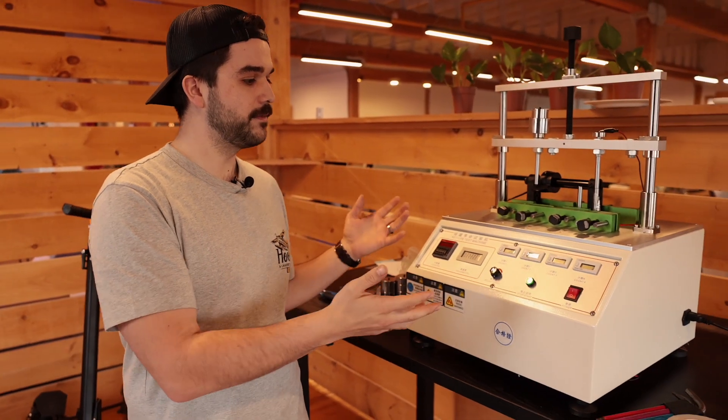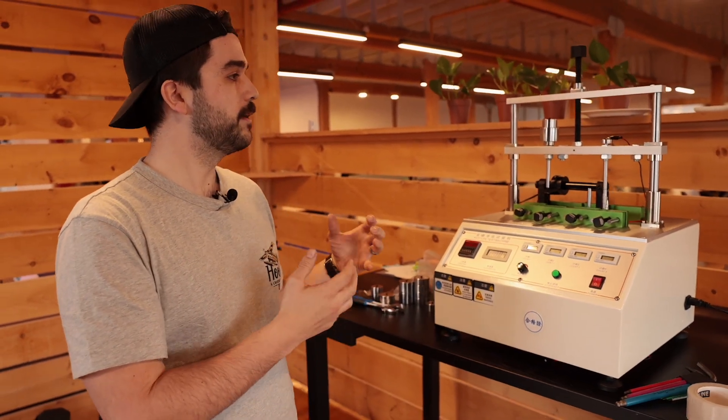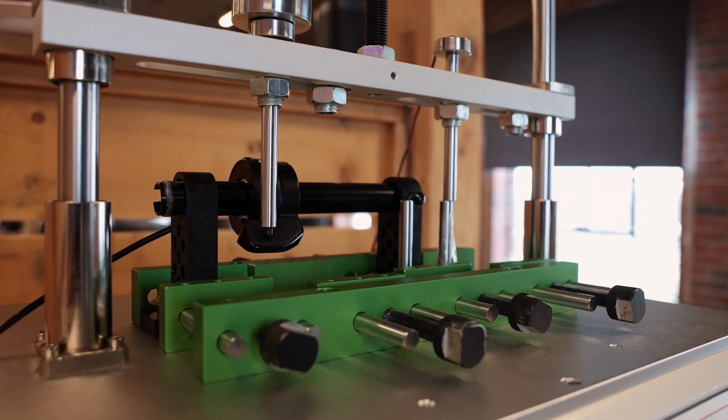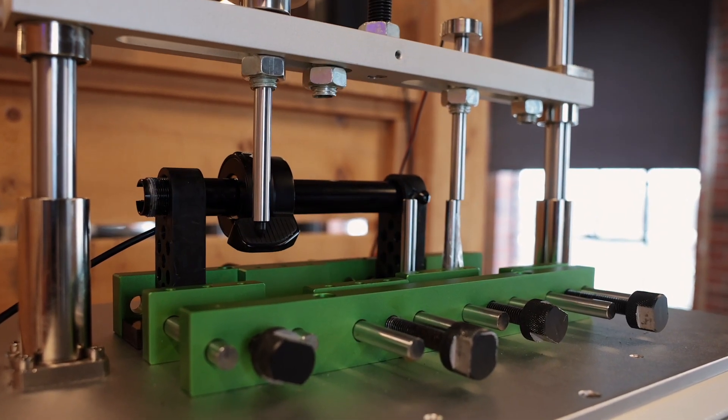Hi, my name is Aaron and I'm a junior engineer at Apollo Scooter. Today we're going to talk about the throttle testing machine. We have a similar machine at the factory as well where we test all of our throttles, but to ensure optimal quality control we decided to also buy a machine and have it here in-house so we can do our tests at our own pace and ensure that everything is done properly.